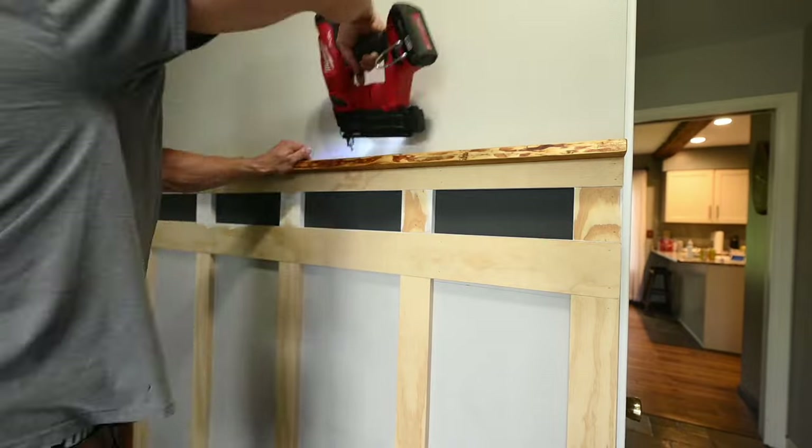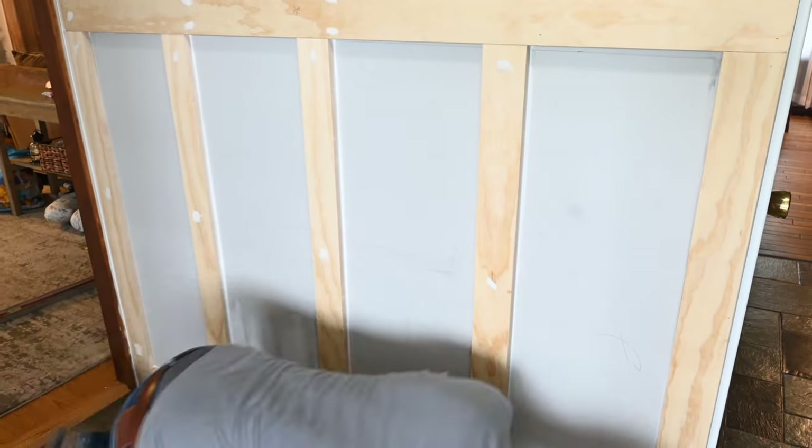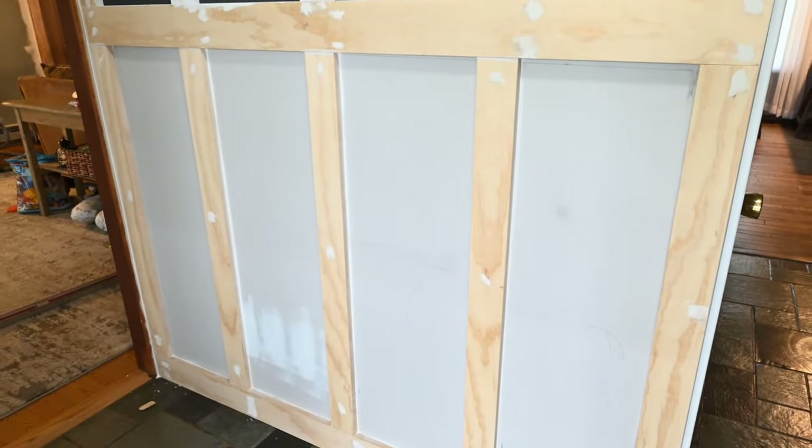Then it was finally time to finish and paint it. Before painting you're going to want to go through and caulk all the seams — this will give it a much cleaner finished look. You'll also want to fill your nail holes. This is definitely worth the extra time and it will pay off for the finished product.